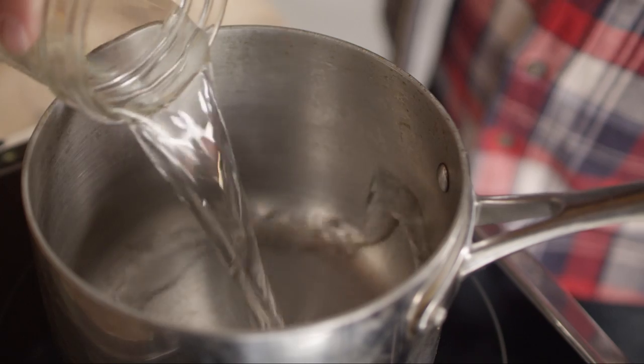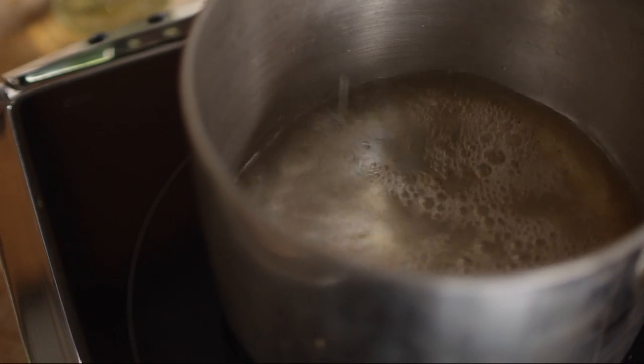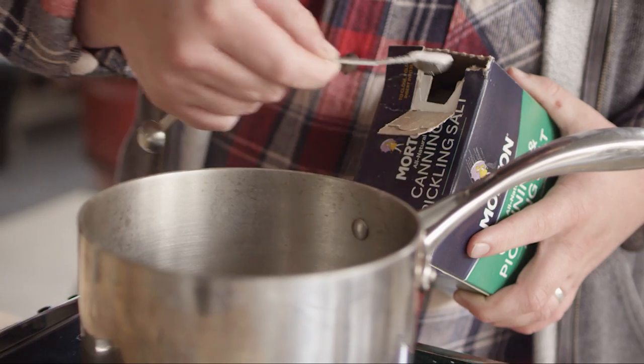We're gonna add to the pot 3 and 1/4 cup water, and 3 and 1/4 cup of white wine vinegar. The only other thing we're gonna add to this basic pickling solution is a teaspoon and a half of pickling salt.